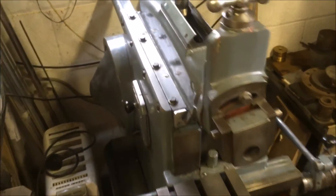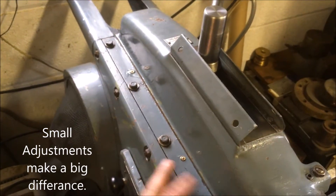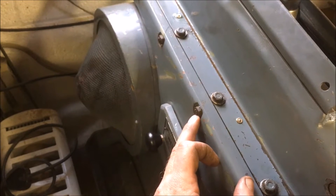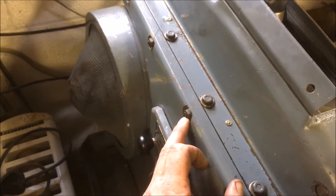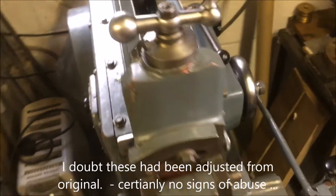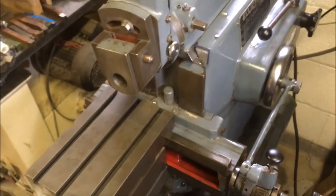I was fiddling about with the dovetail slide gib, undoing these and notching those across. It's incredible how little you need to move it. Started off with about a third of a turn and then ended up on about an eighth of a turn of these little tiny adjusters and then clamping it back down. Wore out my right arm moving it backwards and forwards trying to get a feel for the amount of clearance.